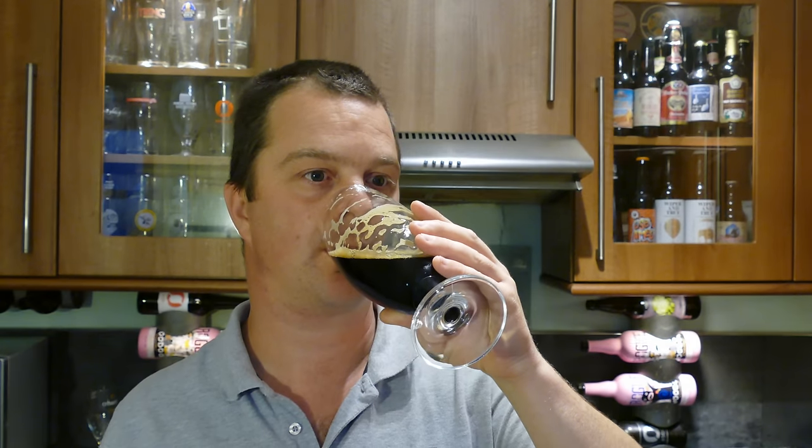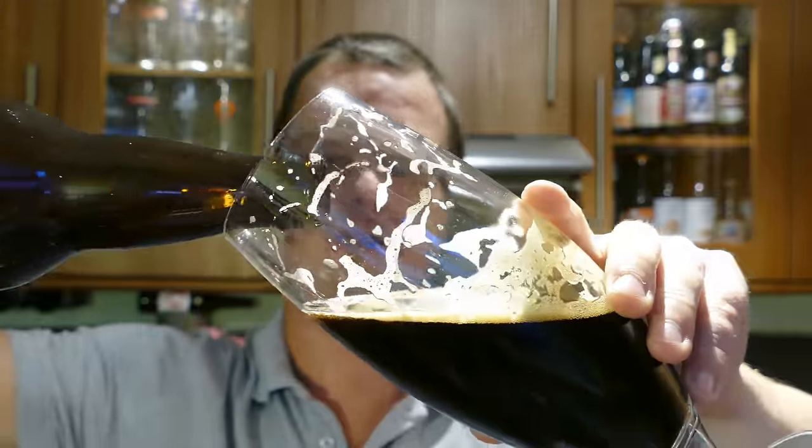It's the mouthfeel for me that does it — the mouthfeel, the flavour. It's a little plummy, a little raisiny as well. But it's drinking dangerously, dangerously quickly. It's 10% and it's just incredible, absolutely incredible.